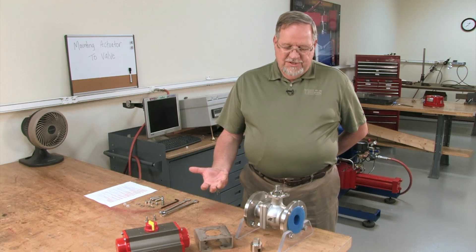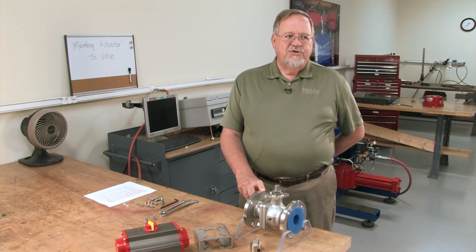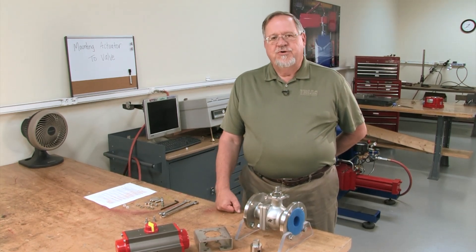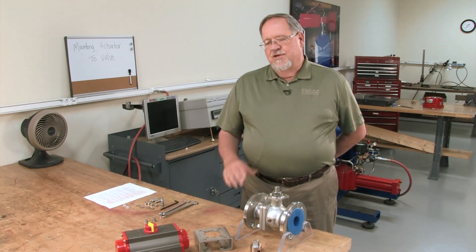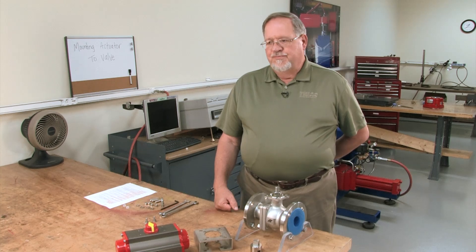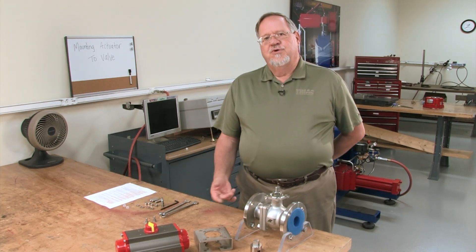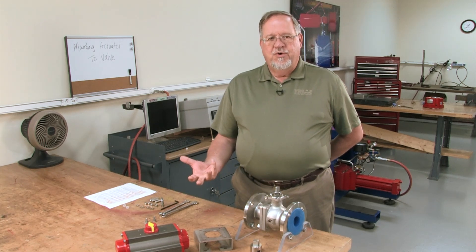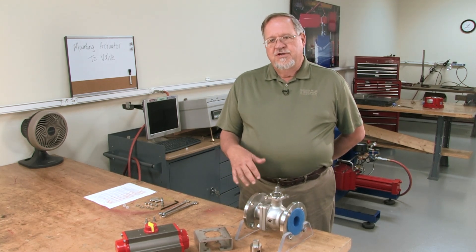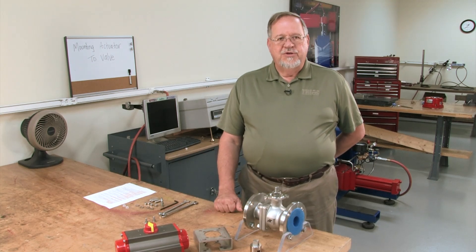We want to make sure that the pressure class is correct, and that it's a spring return or a double acting actuator, or whatever we're supposed to have. Make sure in the beginning we have the right equipment. Next, we want to review the IOMs for the valve and the actuator to determine if there are any special requirements we need to be aware of before we start the assembly process.